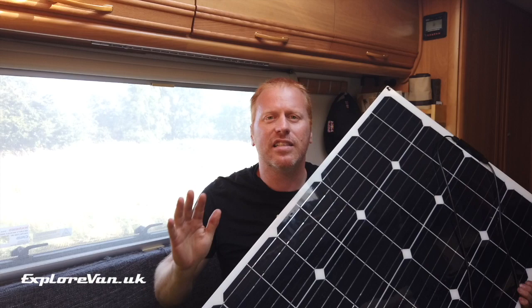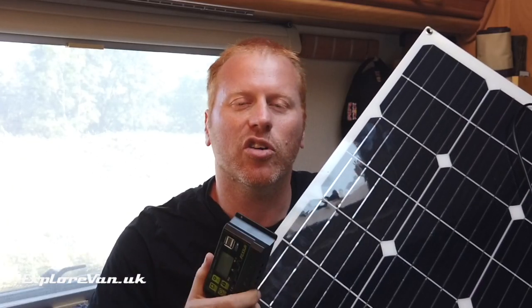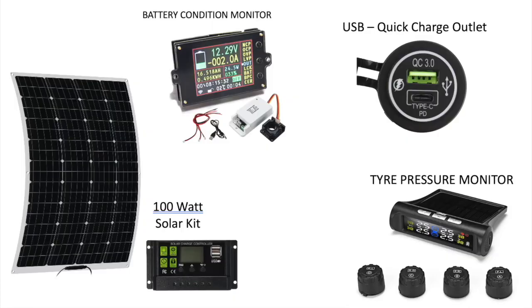We'll put it through its paces and see how it gets on. We'll be giving away this panel and controller along with the other products we've been testing recently in an upcoming video, so stick with us to find out how you could win.